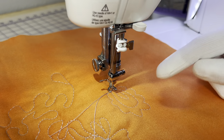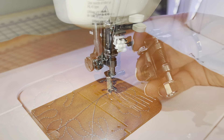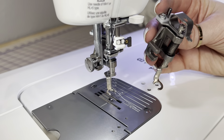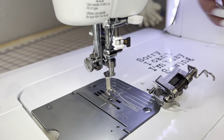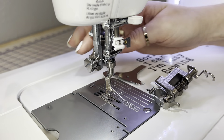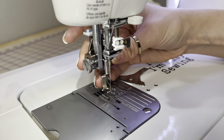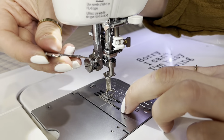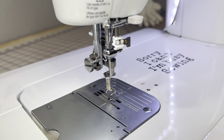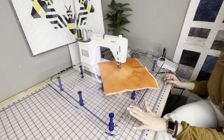Now I'm going to switch to the side open toe foot to use with the acrylic free motion quilting table. This one is open from the side. All you have to do is loosen this screw and slide the current foot right off — there's not really a crazy technique to it. Then put the new foot on, tighten it with your hand as much as possible, and go in with your screwdriver to give it a nice righty-tighty. You can see how it's open from the side.